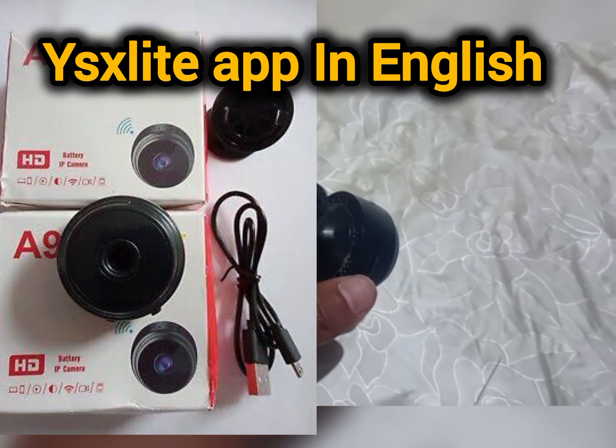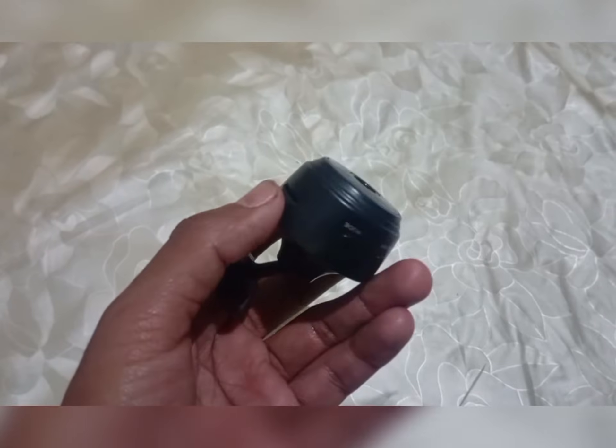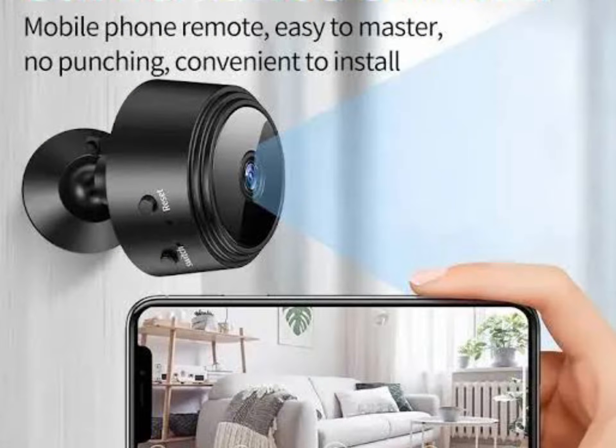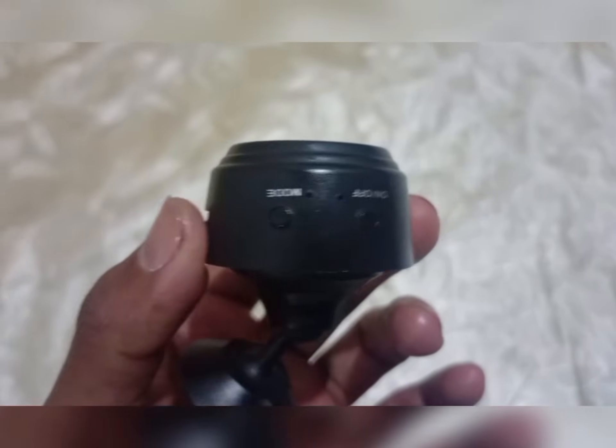How to set up the A9 mini camera — a step-by-step guide in English. Assalamu Alaikum friends, welcome back to Abit Qurashi Official YouTube channel. In today's short video, we will fully set up and operate the A9 mini camera.